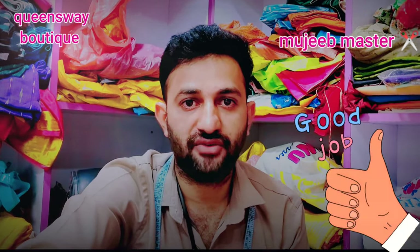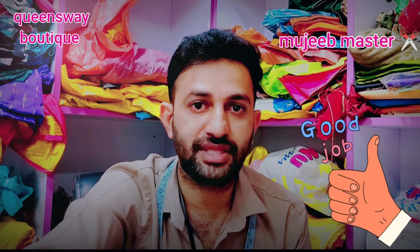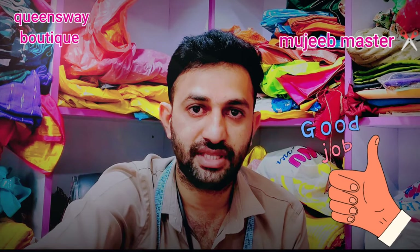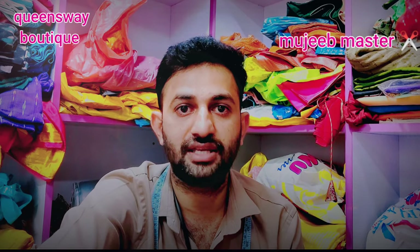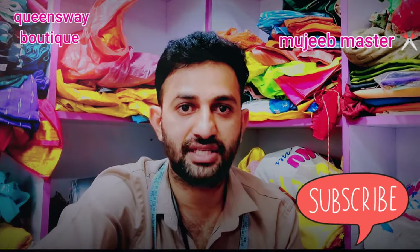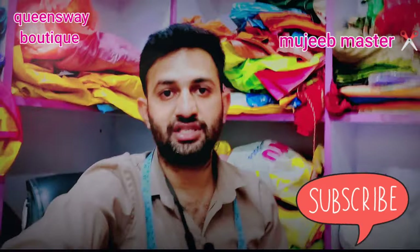If you like the video, please like and support the video. Please share the video. If you like this channel, press the red button and subscribe to the channel. You can also click the bell icon and click the notification button.